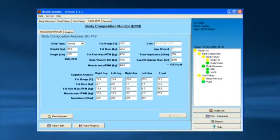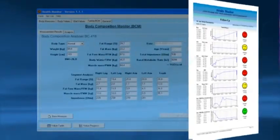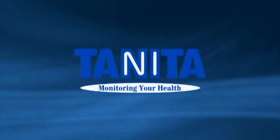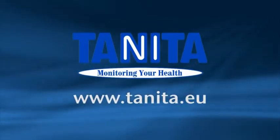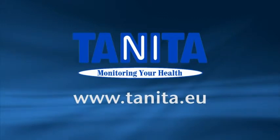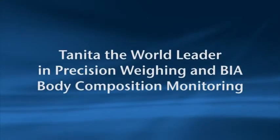Automatic data storage and trend analysis is possible through the GMON or custom software for in-depth consultations. Further information on body composition measurements, together with validation data, can be found in the manual or by visiting the Tanita website. For more information on products and accessories, please contact your local dealer. Tanita — the world leader in precision weighing and BIA body composition monitoring.